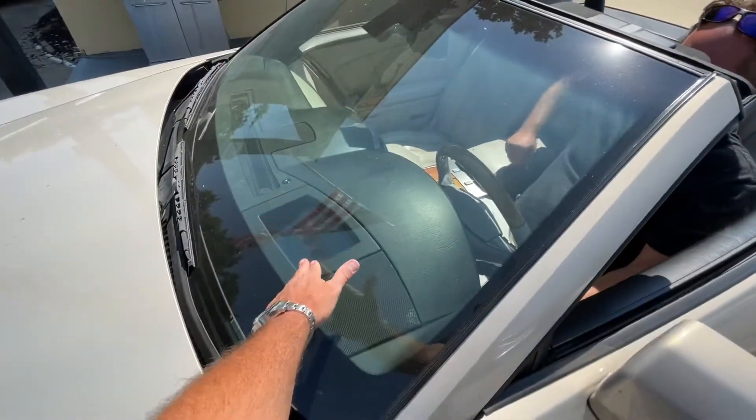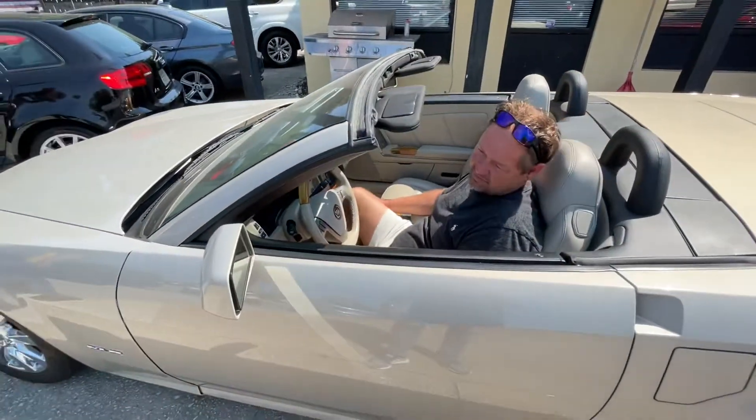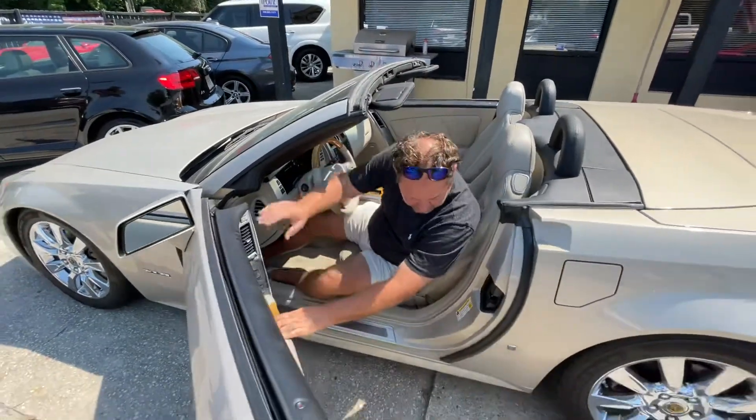This is your heads-up display — standard on this car. XLRs are all the same. The only thing I've ever seen different on an XLR would be the wheels.